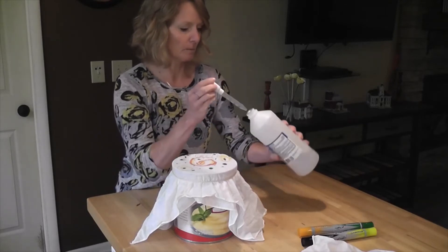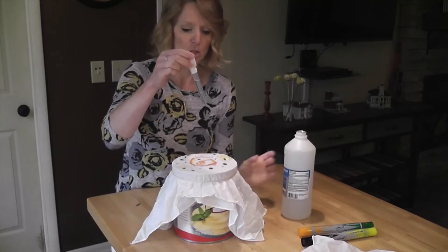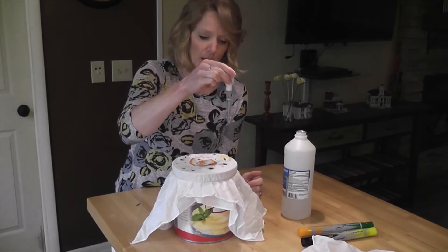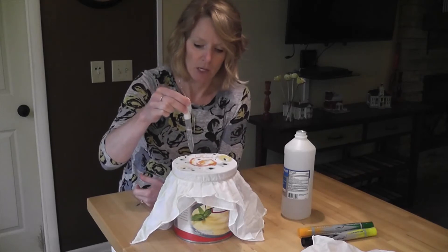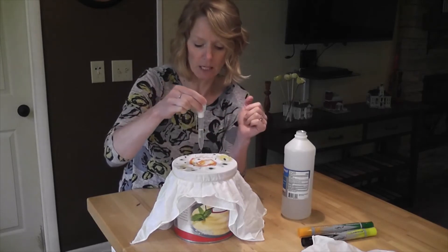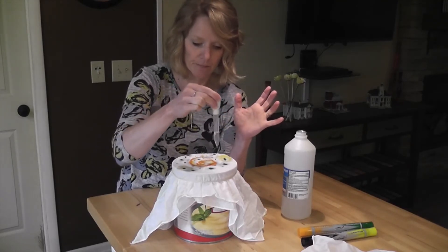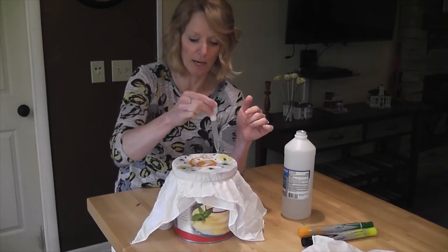Then I'm going to take the rubbing alcohol and suck some up with the eyedropper. Drop by drop, I'm going to drop some of the alcohol on the design. You don't want to saturate it too much, otherwise it's just going to be a blob. You just want a few drops so the color starts to bleed. It will only go as far as the liquid absorbs into the fabric — if I want the design to go all the way out to the edges, I'll spread it all the way out to the edges.